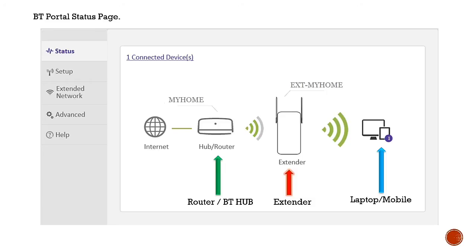There are also other sections available: Setup, Network, Extended Network, Advanced Options, and Help. I'll come up with a separate video to explain all these options separately.